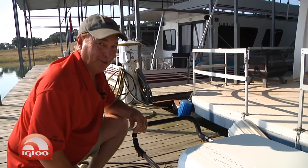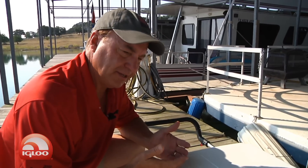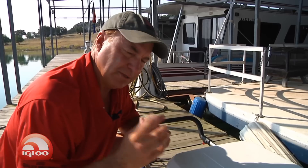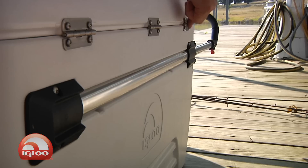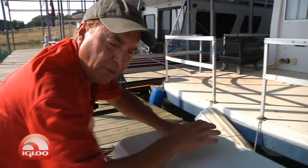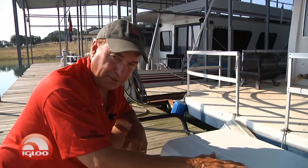Here's something else about this bad boy that you're going to like. What is the most important part of a cooler besides keeping ice for a long time? The latches are one of the most important parts and so are the hinges. Both the latches and the hinges are stainless steel on this bad boy.